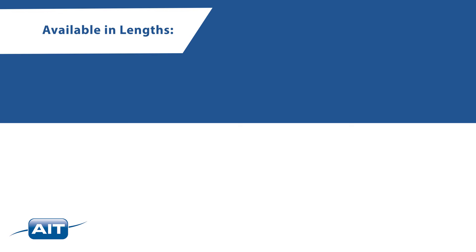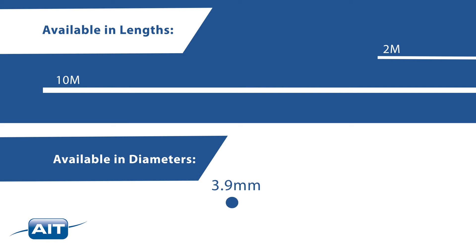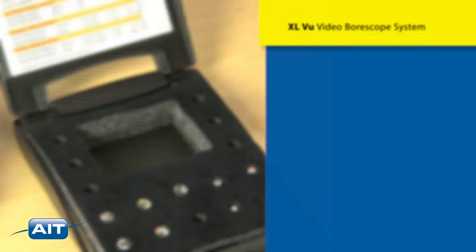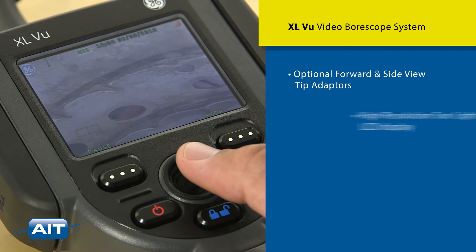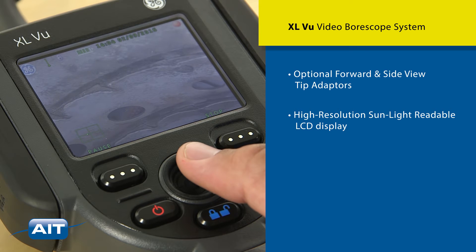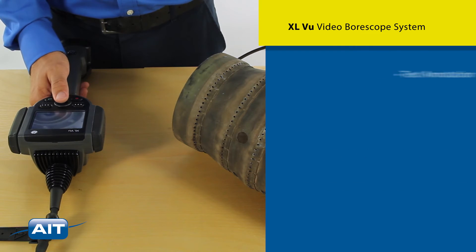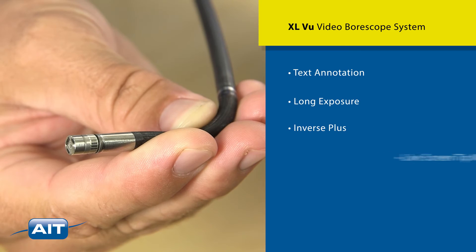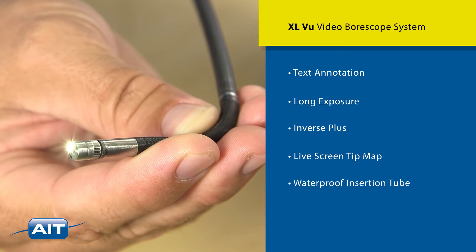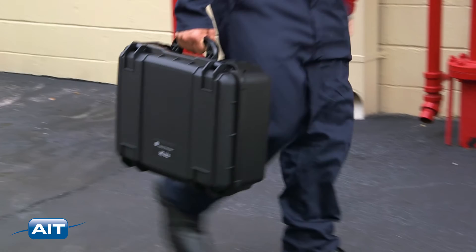The XL View is available in lengths from 2 to 10 meters with probe diameters of 3.9, 6.1, and 8.4 millimeters. Features include a wide range of optional forward and side view tip adapters, high resolution sunlight readable LCD display, digital zoom, integrated temperature warning, text annotation, long exposure, inverse plus, live screen tip map, and a waterproof insertion tube.